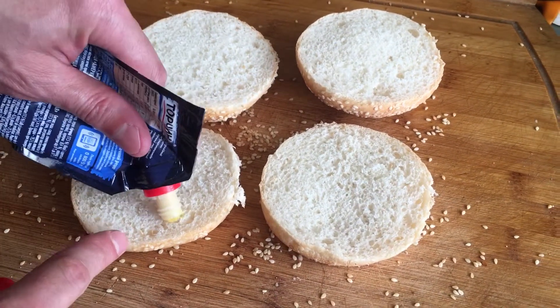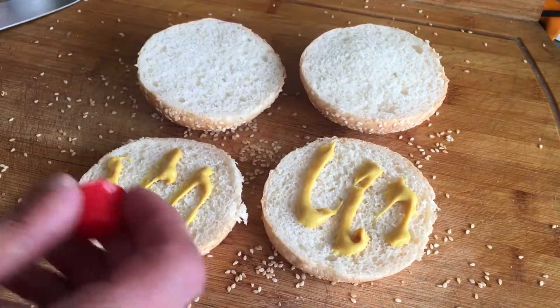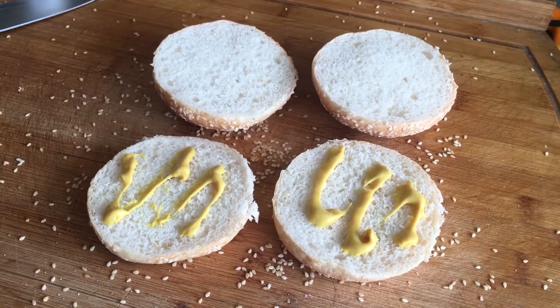For serving: 4 soft buns, preferably without bran, which distract from the taste of beef, lettuce leaves, slices of tomato, sweet onion rings, ketchup, and mustard to taste.